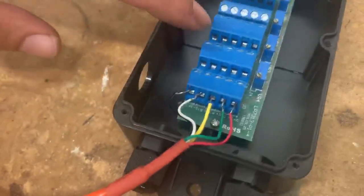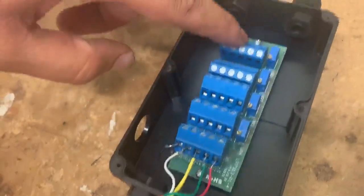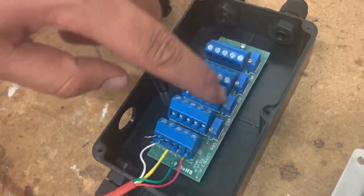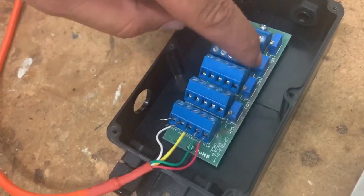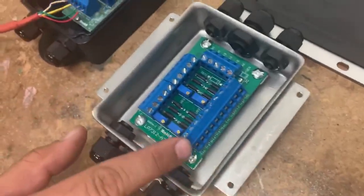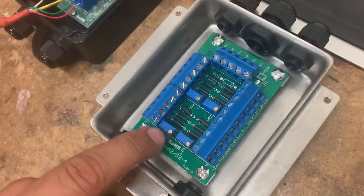When you look at a junction box, it has one, two, three, and four ports. These are for the load cells — they get hooked up to the load cells. You're going to see a little tower next to them. Either this type of junction box or this one right here — same thing — it's going to have the towers.